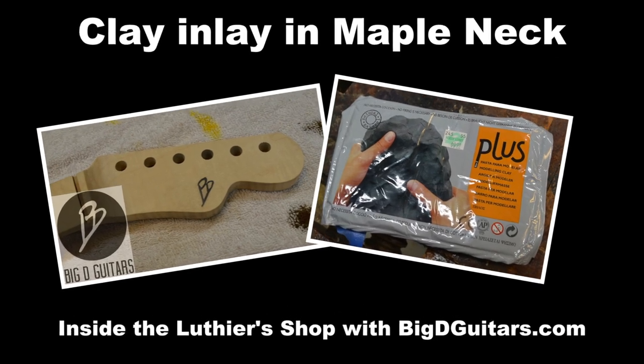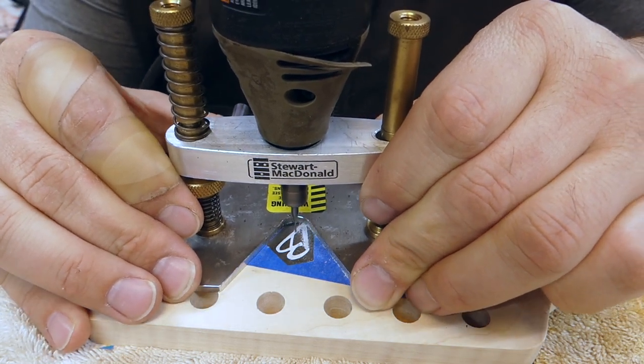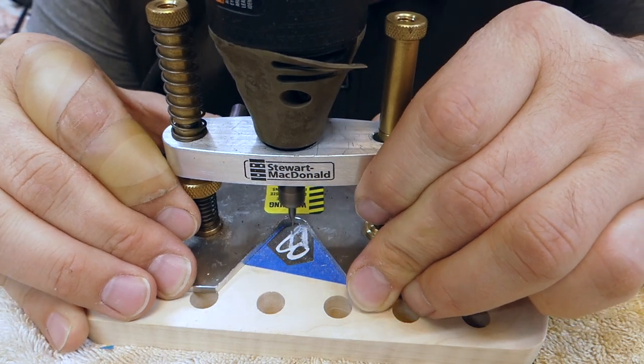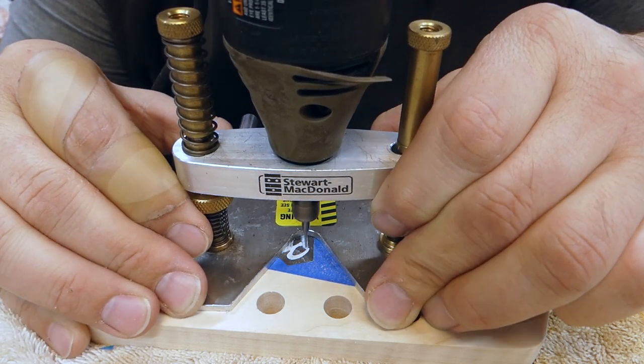I got some questions on how I did the Big D guitars inlay on that neck I just posted. I took one of my stickers and resized it down about 60% on my copy machine, then glued it down with some Elmer's glue and some blue tape.